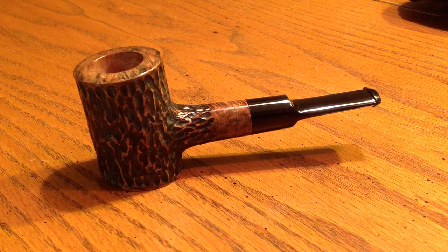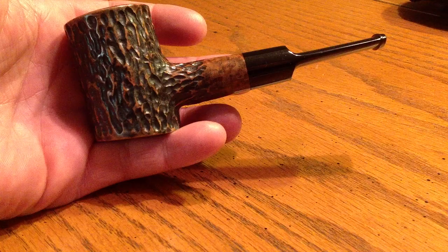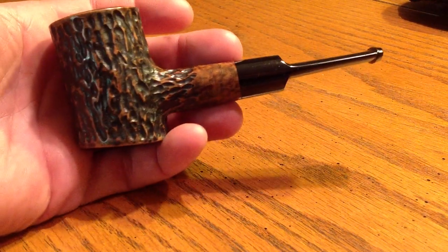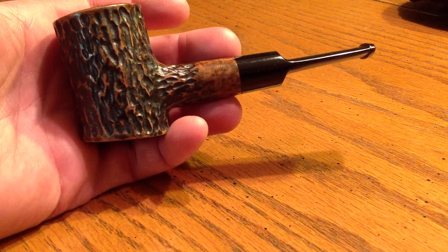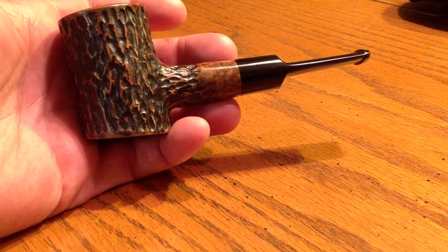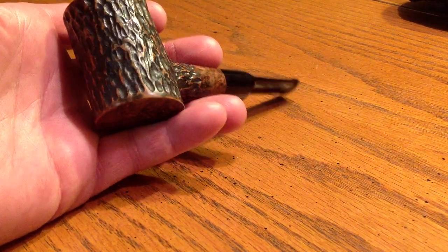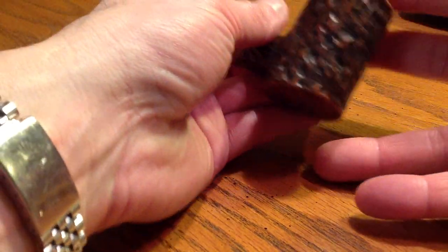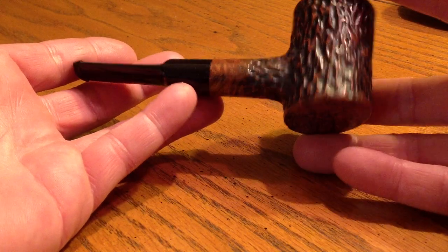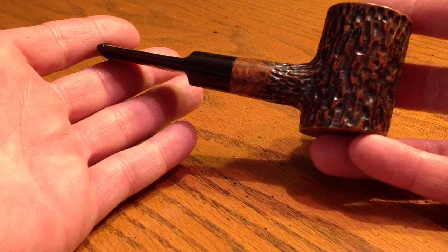Of course I'm not a professional pipe maker by any means, but it's fun and I get some decent results on some of them. This one — I did a poker setter a while back and I wasn't overly thrilled with it that I made for myself. I made a lot of poker setters that I've sold that I really liked, so I thought it was time that I actually made one for myself that I was happy with. This one turned out pretty good and I used a saddle stem on it this time.